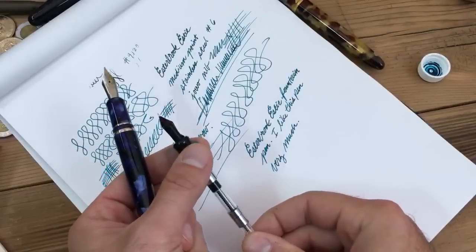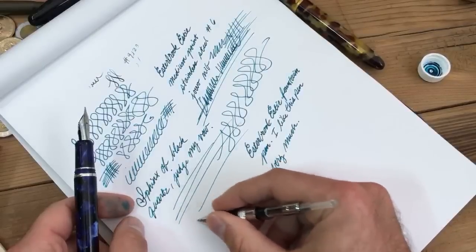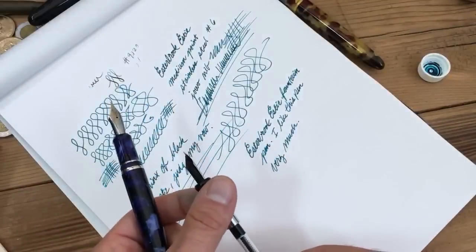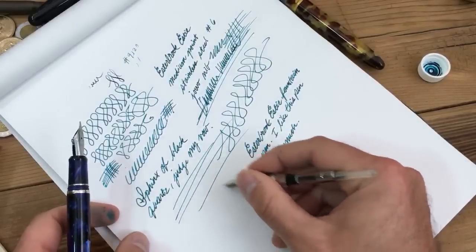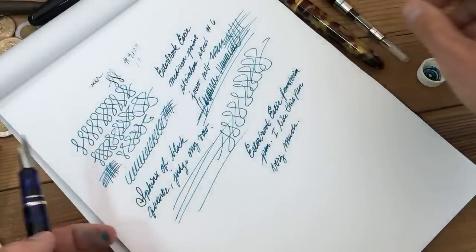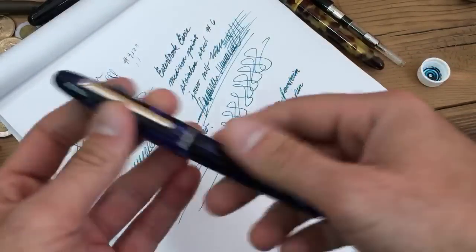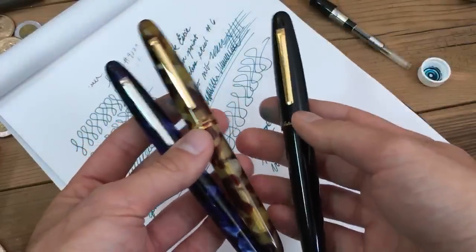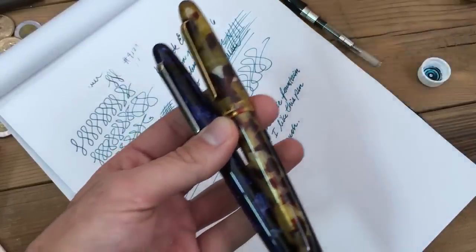I really want to show what this vintage nib is capable of doing, but it just does not want to cooperate right now. A little bit of water would probably get it going, but unfortunately I don't have that at the ready. So I'll close things up — that is the Estabrook Esty with the MV conversion kit that you can purchase to include any Estabrook nib.